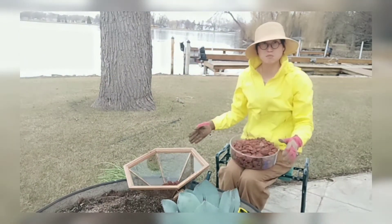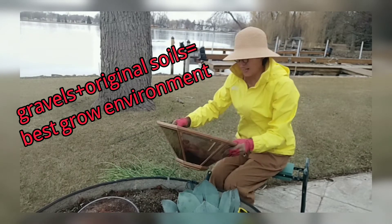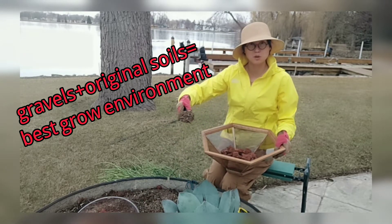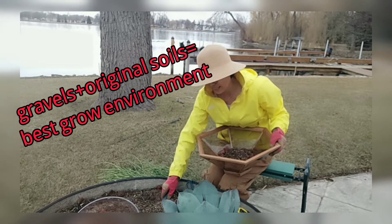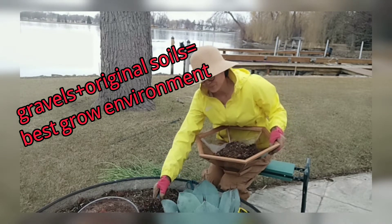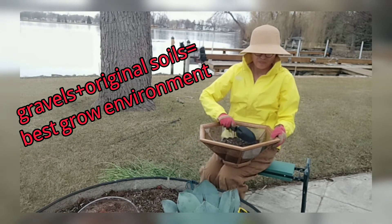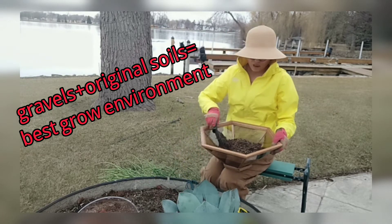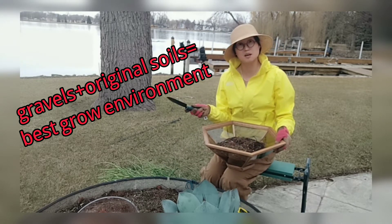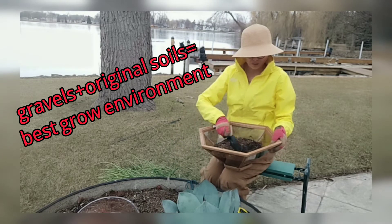You can use all different types of gravel. For me, lava rock is handy so that's what I'm using. Then I'll collect the original soil from the big pot where I dropped the mother plant. Using the same soil means it won't take long for them to adjust to the new environment. I always suggest asking your nursery whether they have the same soil they use for succulents — if so, you can buy some from them.